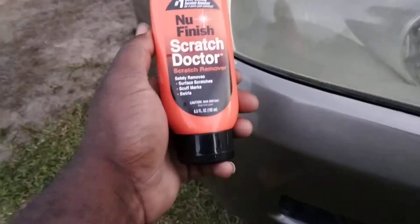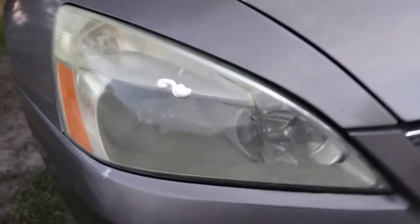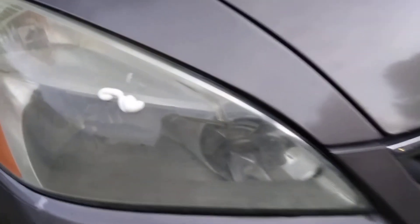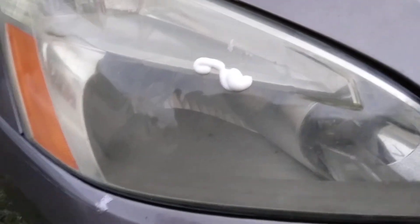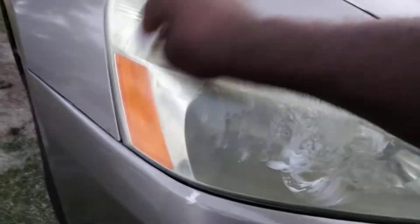A lot of y'all don't know you can use this on your headlights as well. We're going to see what it'll do. I've got a little bit applied up there and we're going to go ahead and work it in with a piece of paper towel. Let's see the stuff coming off the headlight.